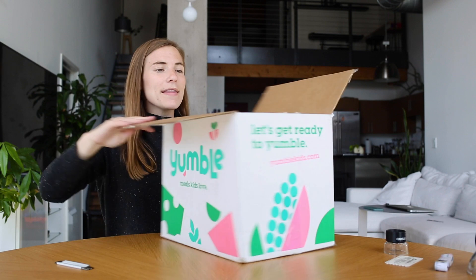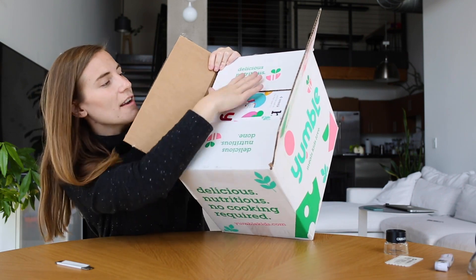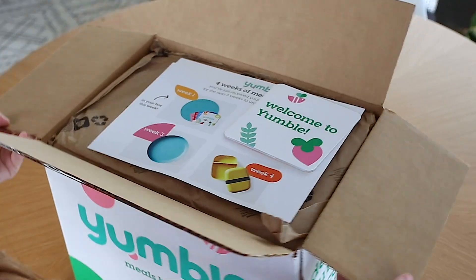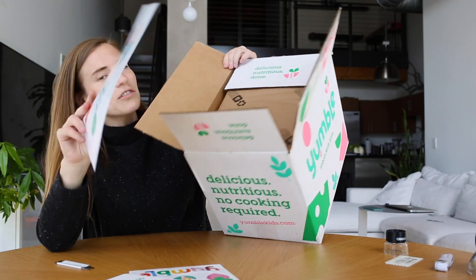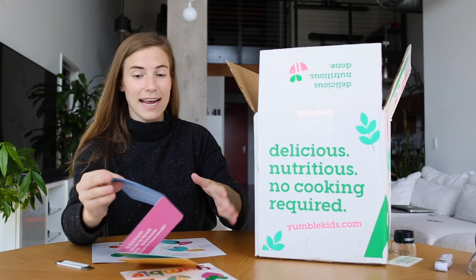When I open this, I'm already having fun. 'Delicious, nutritious, done' is printed on both flaps, and I can also see some goodies in here. Welcome to Yumble — there's stickers, there's instructions. Let's dig into this before we even get into the box.